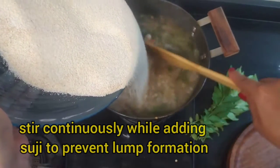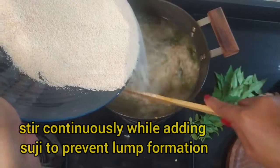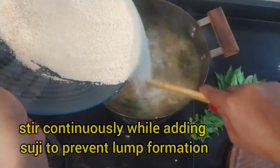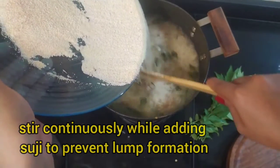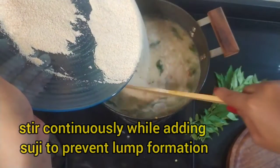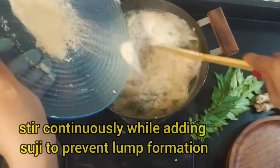Just like when we make a paste — you have to stir it continuously. Just add slowly. This is all about balance. When I first made upma, it was a disaster because I put all the suji in the water at once and there were big lumps. After that, I learned the trick is to continuously stir as you add the suji slowly.